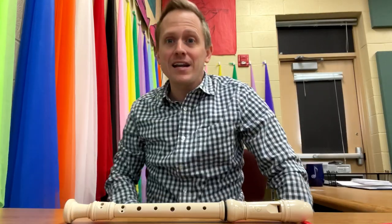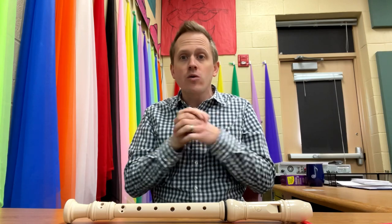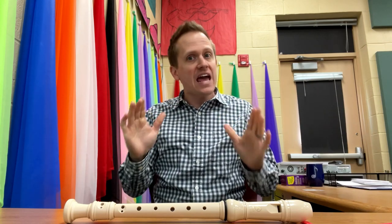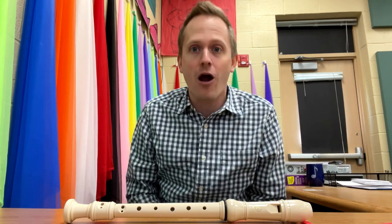Hi kids! Today we're talking about recorder technique, especially the basics. So if you're in your very first day, very first week of playing this instrument, these are the tips that should make it a lot easier for you.